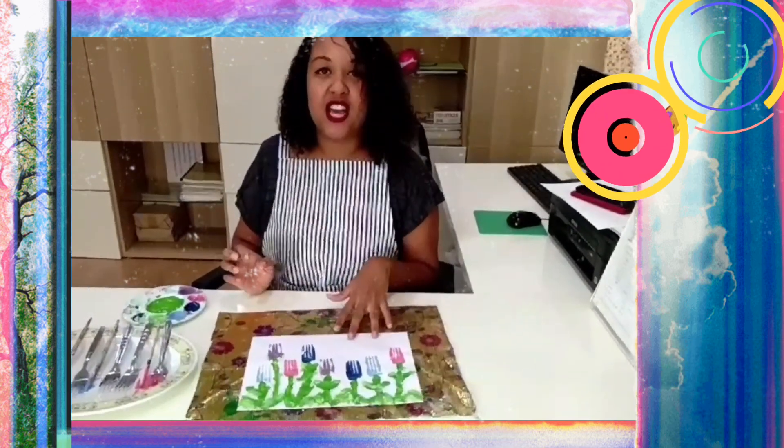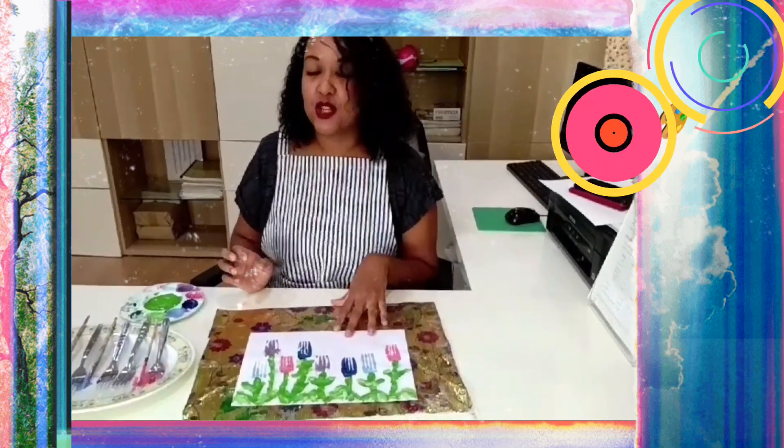And when your painting is dry, you can write your name on it. You can ask mommy or daddy or granny or grandpa to help you write your name on your painting. And put it somewhere nice. Bye bye!